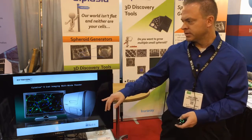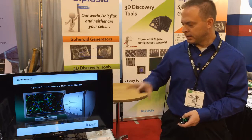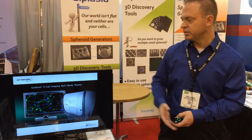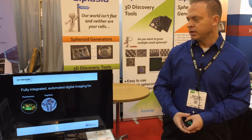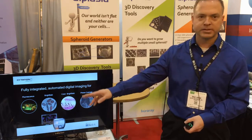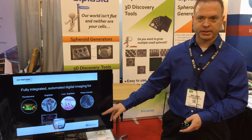This is our Citation 5 from Biotech. It's a combination of an imager and a microplate reader — a cell imaging multimode reader — that gives you a lot of capabilities. You can image in a number of different channels: fluorescence, brightfield, colored brightfield, or phase contrast imaging.